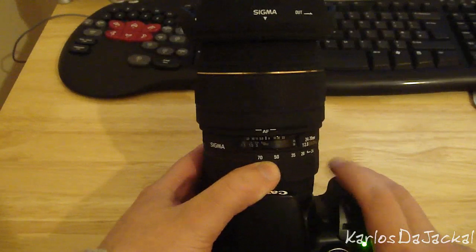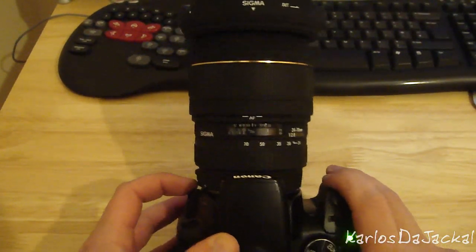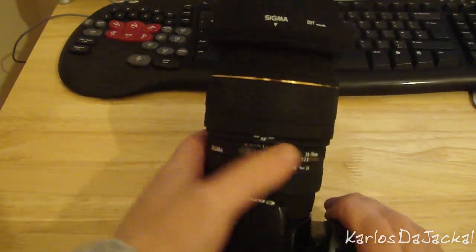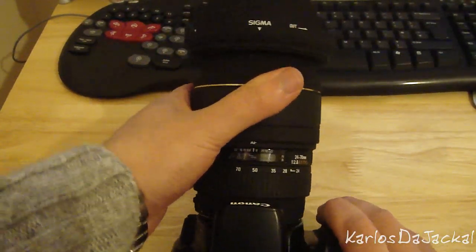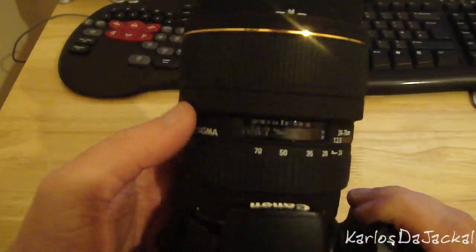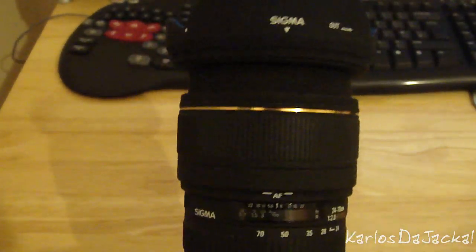Zoom creep isn't too much of an issue. In terms of focusing manually, you have your conventional switch — switch to manual — however you still can't manually focus with this ring until you also push it down. So you basically have a dual setup: if you want to go to autofocus you have to push that ring in and you also have to click this switch.